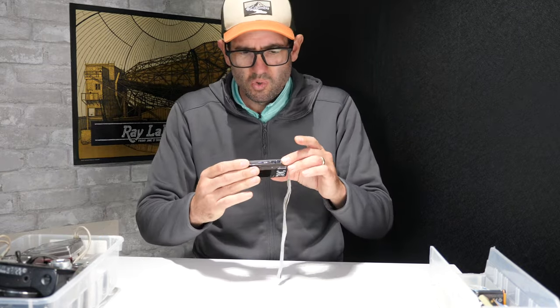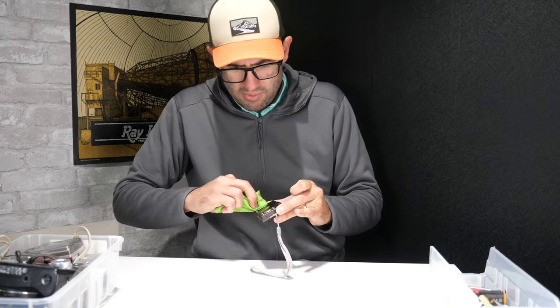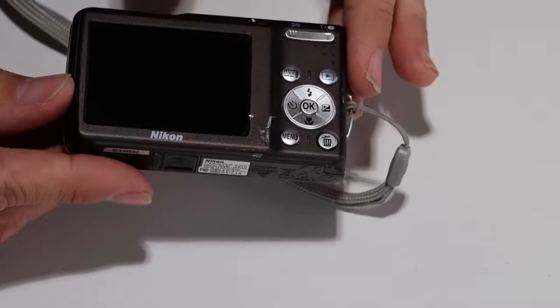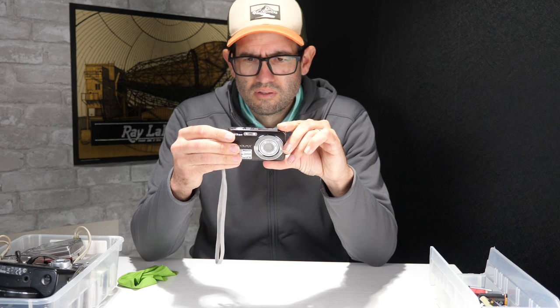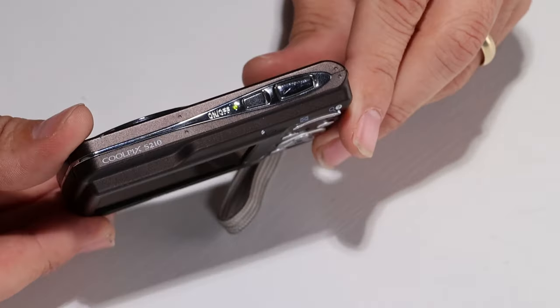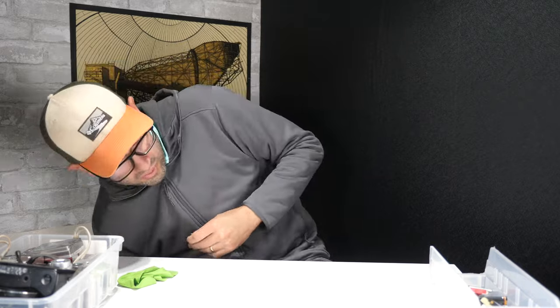Number three: a Nikon Coolpix 8MP S210, in actually pretty decent shape with some gouging on the metal body. It uses Nikon's EN-EL10 battery. The buttons make noise but the display is not actually turning on — the camera is on, the green light is on, but the display won't turn on. Really uncommon problem. So that one is going in the parts section — we're only one for three so far.